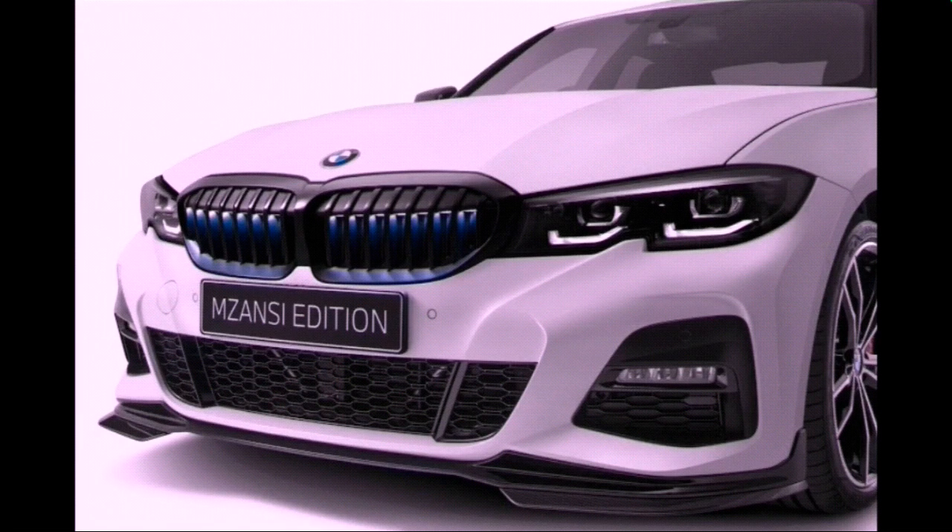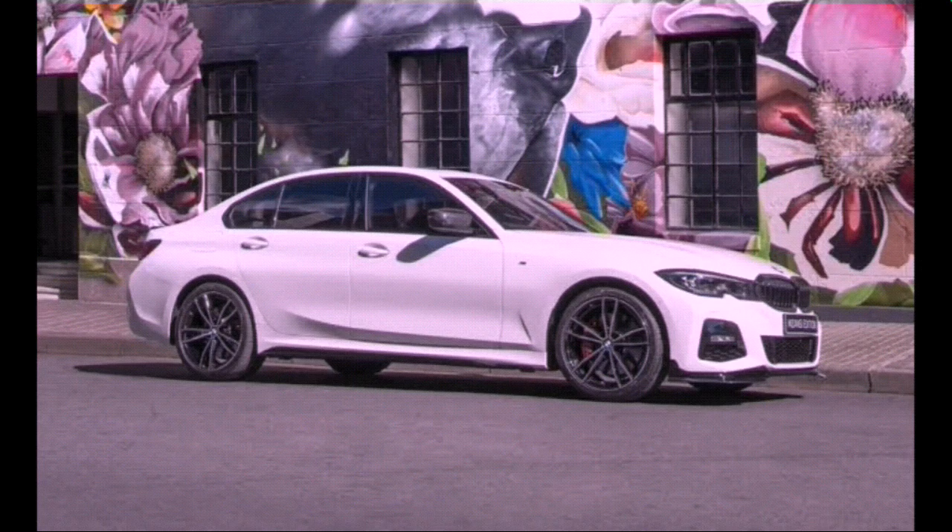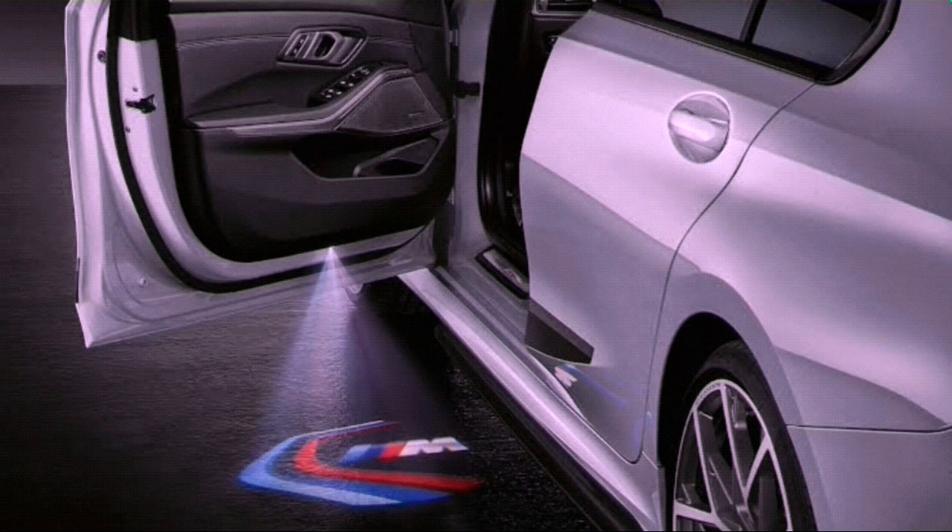This is the BMW 3 Series Mzanzi Edition. BMW have taken the normal 3 Series, made it an M Sport, and then taken that very same M Sport and made a Mzanzi Edition.